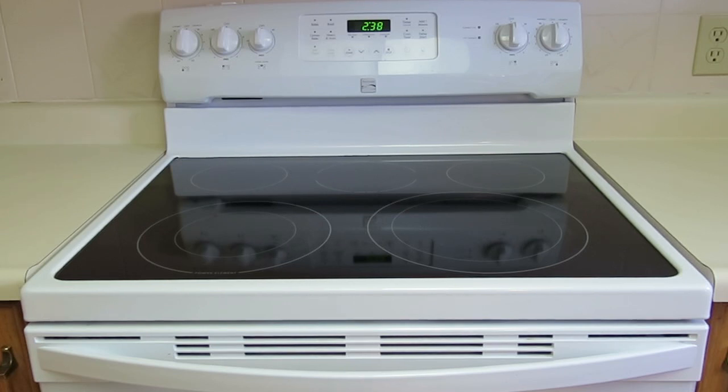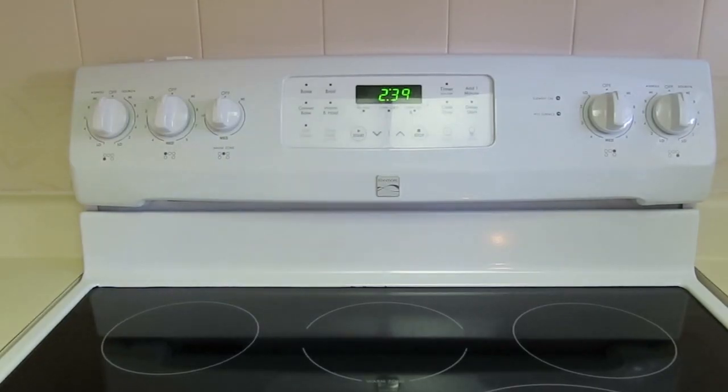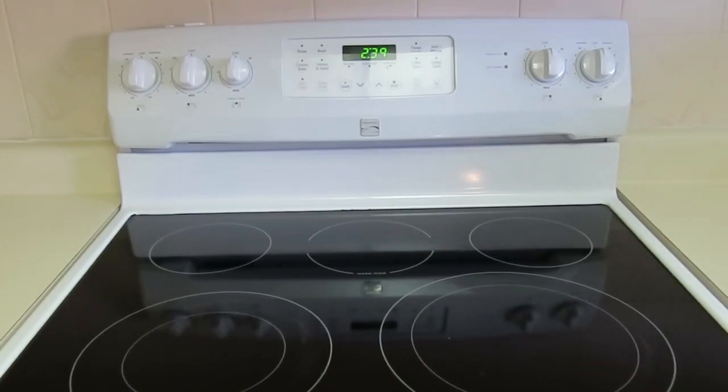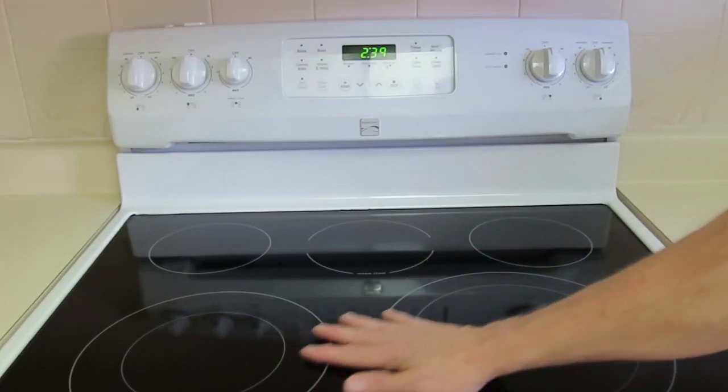I'm going to review our Kenmore glass top range that we bought six months ago. Here is what I like about it. The controls are intuitive and easy to use. It does a nice job of cooking with this flat top surface area.